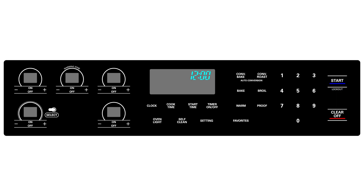Initially, the lock melody will sound, oven lockout will appear in the display, and a door locked indicator will also flicker. Once the oven door is locked, the door locked indicator will stop flickering and remain on the display.